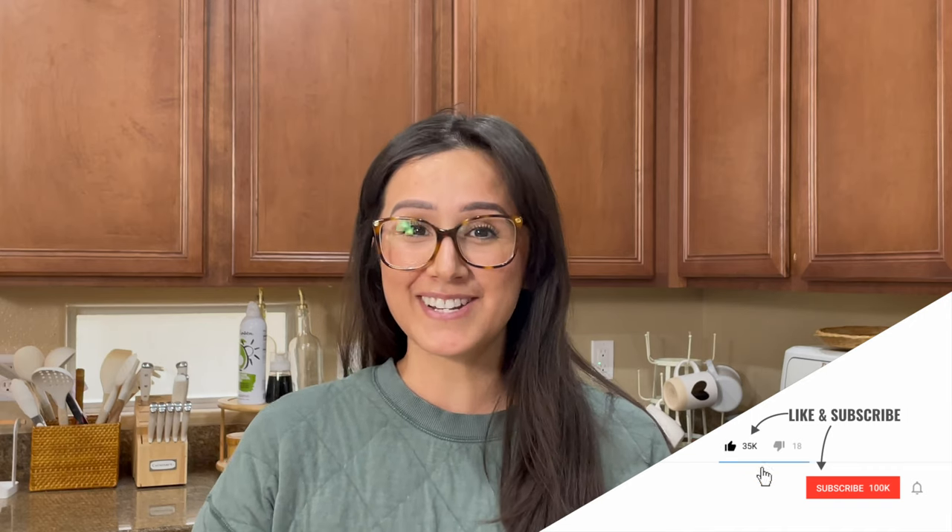Are you looking for a one-stop shop for your next holiday charcuterie board? In this video I'm going to take you on a journey to Walmart from start to finish and get this beautiful board on your table to serve to your friends and family. If we're just meeting for the first time, my name is Jordan and this is Amazing Graze Boards. If you're interested in videos like this all about charcuterie, make sure to subscribe.